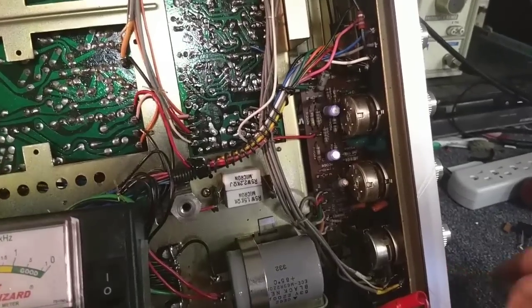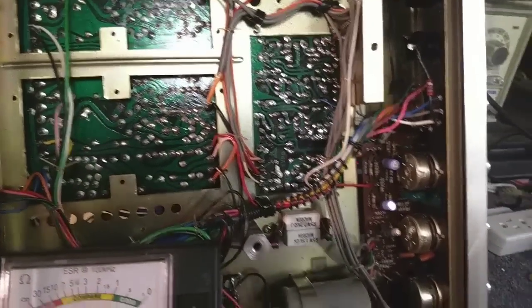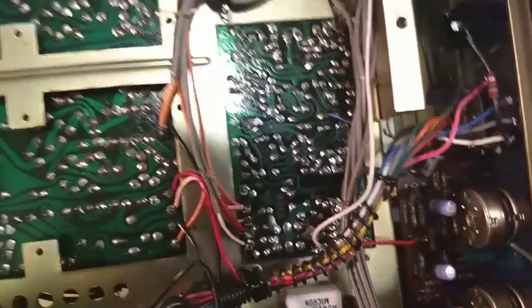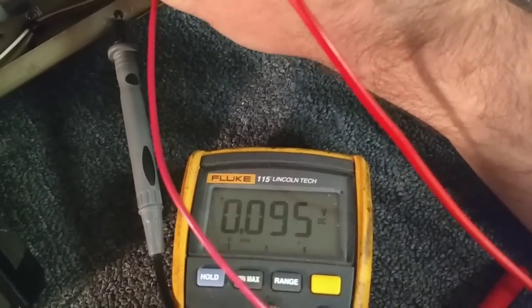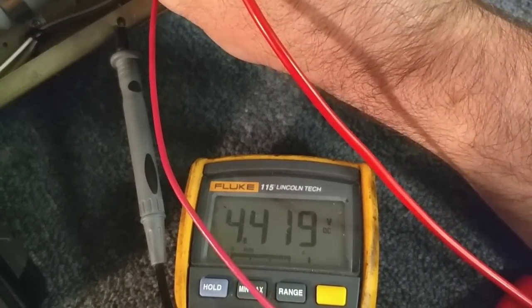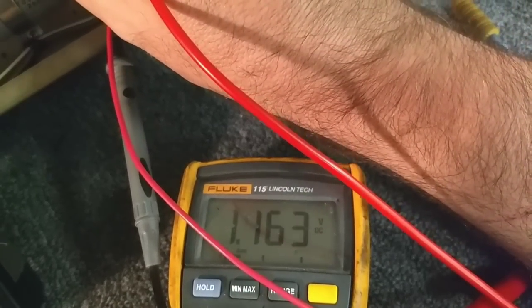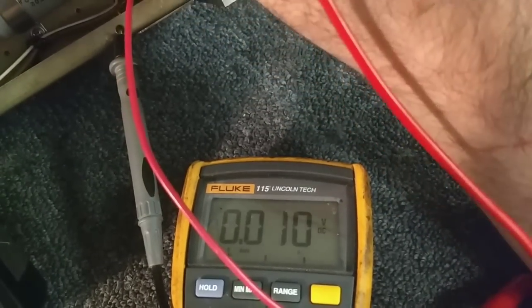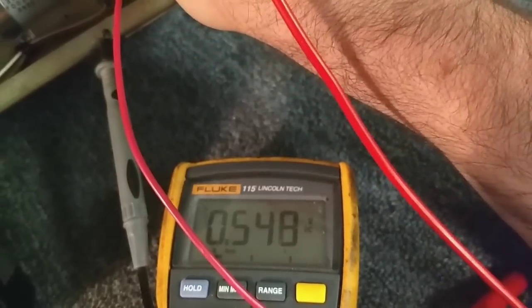So far I haven't been able to find anything of interest here, measuring the voltages on these transistors. 4.2 on the collector for one channel, 4.4 on the other. 1.16 on the base, 1.16 on the base. 0.55 on the emitter, 0.55 on the emitter.